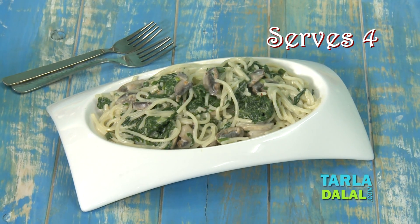Hello everyone, welcome to Tarla Dalal's Kitchen. My name is Mansi and today I'm going to show you a pasta delicacy which is spaghetti with spinach and mushrooms. This is a very quick recipe. It's just that you require a little bit of pre-preparation where you need to blanch the spinach, boil the spaghetti and do a little bit of chopping. So come on, let's start making this recipe.